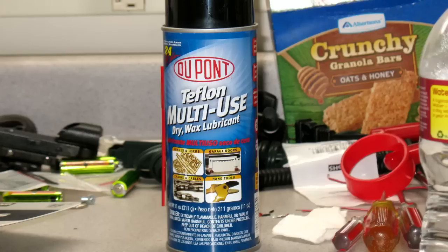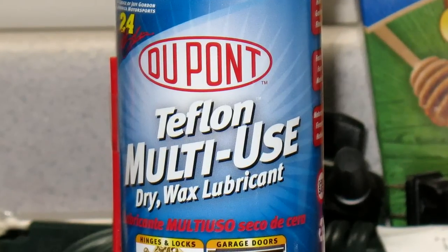There's been talk on the message boards that perhaps WD-40 may not be the best choice. It may not interact well with the plastic in the gun. There are other lubricants you can use. One that I found is from DuPont — it's called Teflon Multi-Use Dry Wax Lubricant.